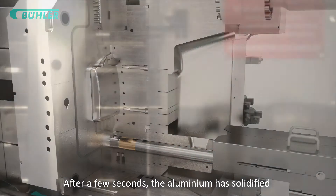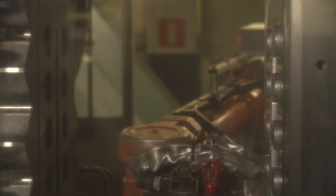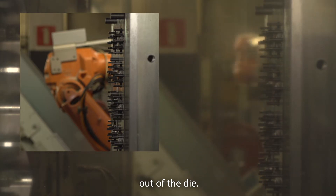After a few seconds, the aluminium has solidified and the die reopens. An ejector mechanism pushes the casting out of the die.